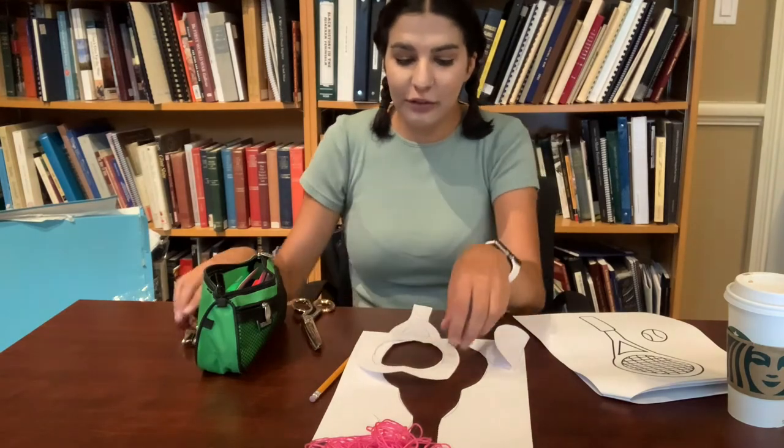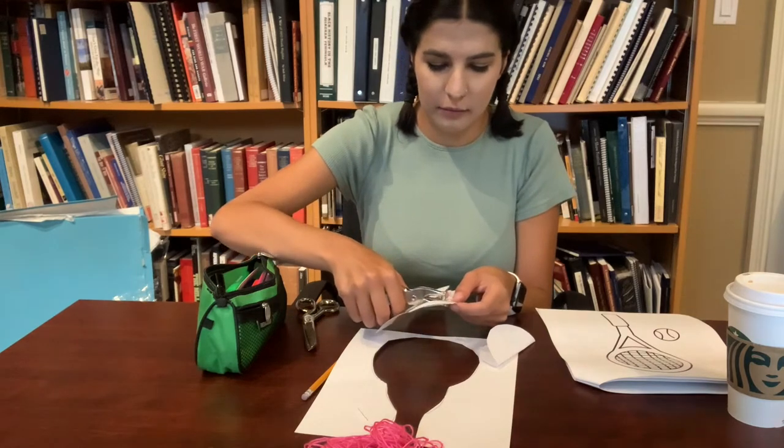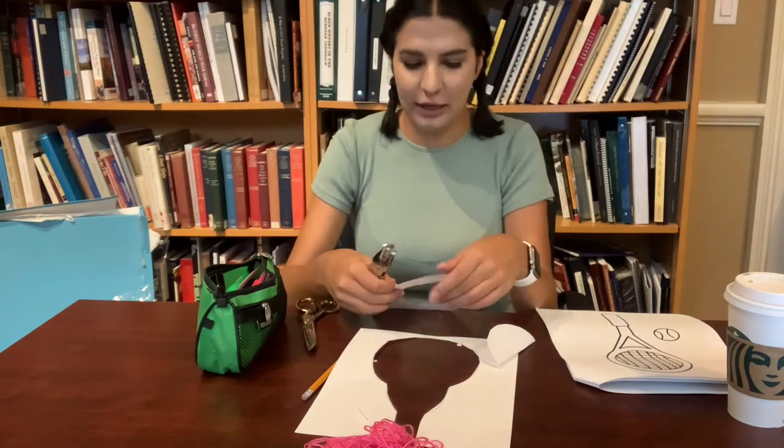The next thing you are going to do is take your hole punch and make some holes along the side of the tennis racket. I'm doing three holes on each side.